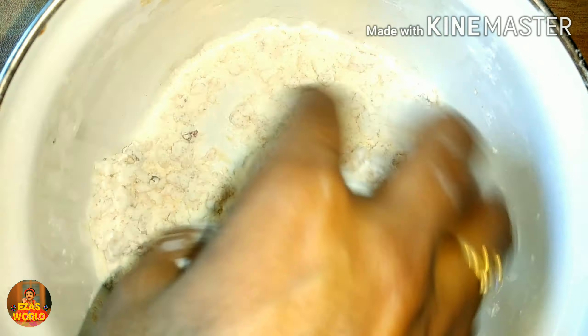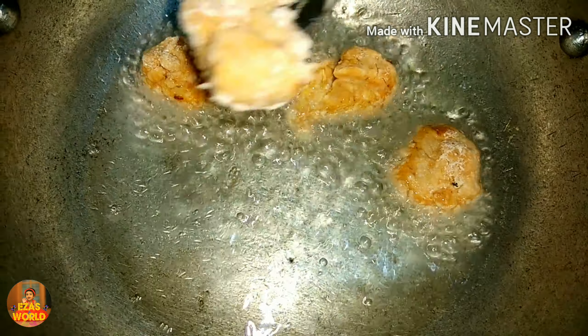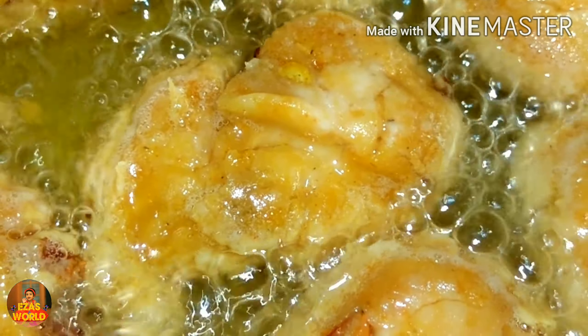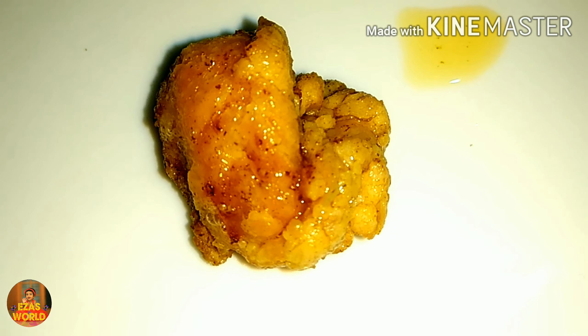Now the chicken is ready to fry. If you want to fry all the pieces, we will add chicken popcorn. If you want to fry all the pieces, it will be very simple.